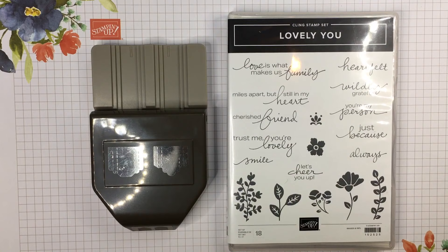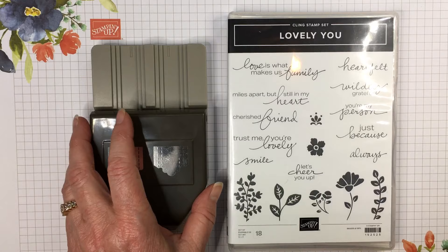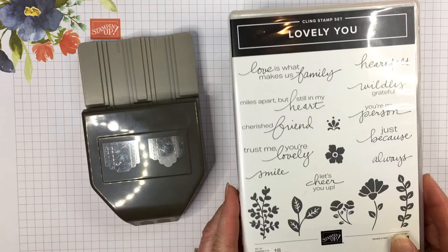Hi, this is Joyce Hall and I have Carolyn Lucas with me. We are going to be demonstrating the Lovely You bundle that includes the Lovely Labels pick-a-punch and the Lovely You stamp set.